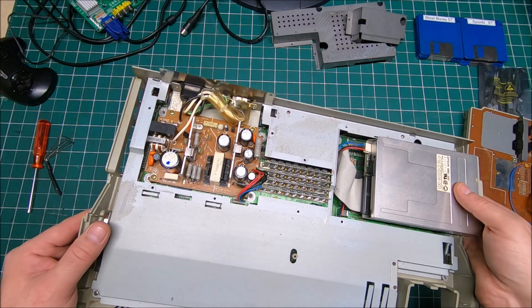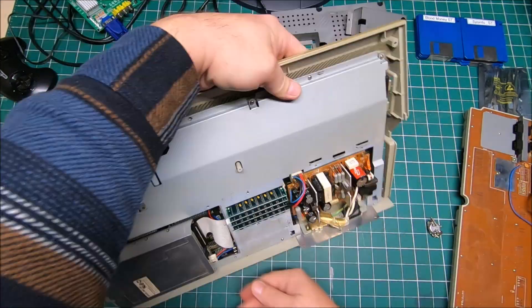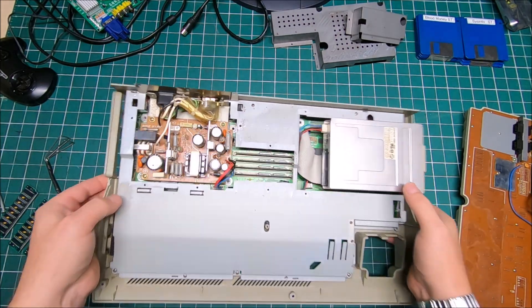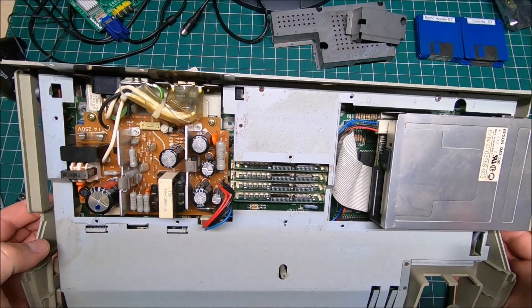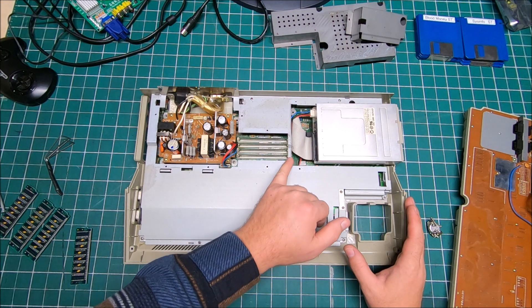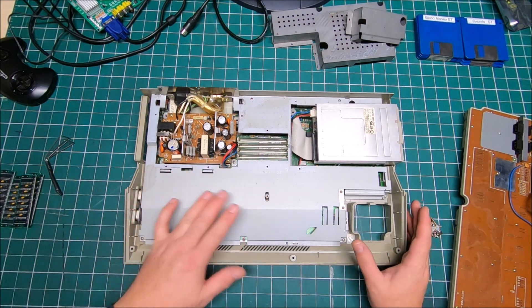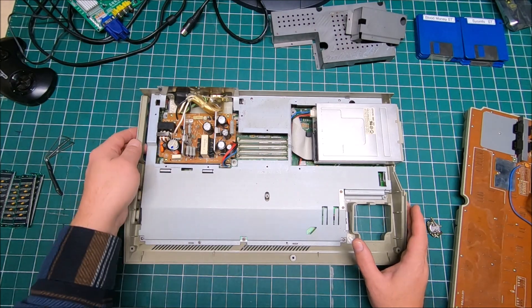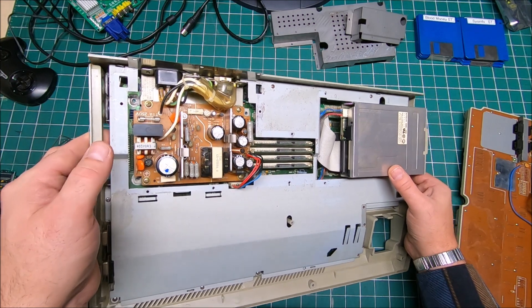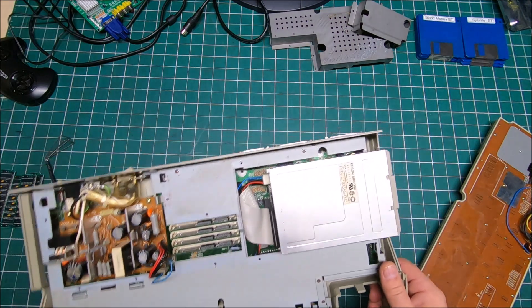Maybe I can pull out the memory without removing that cap if I use a tiny screwdriver — it looks doable. The new memory module is in there. The way I removed the old one with a screwdriver, I don't really recommend — it's really tight and not the best way to do it, but it's doable. I just didn't want to take the whole metal cover apart since I'd have to remove the floppy and power supply. The power supply looks good — the capacitors are not bulging.